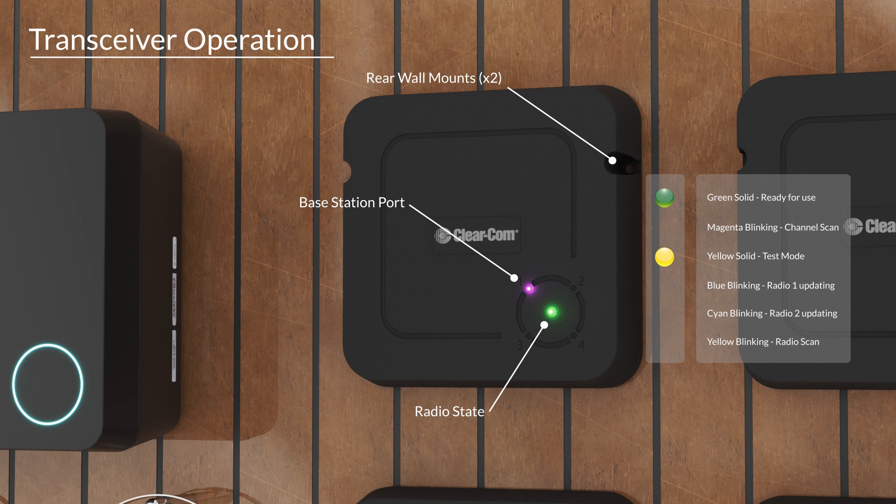Cyan indicates the secondary radio is updating, along with blinking to denote radar scanning.